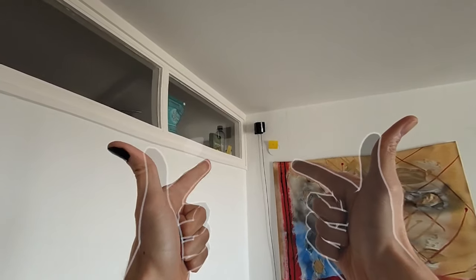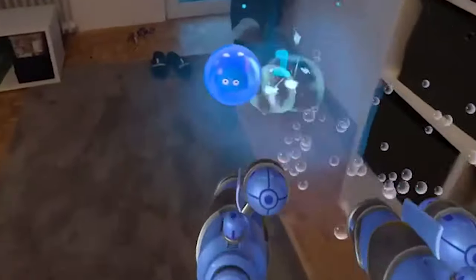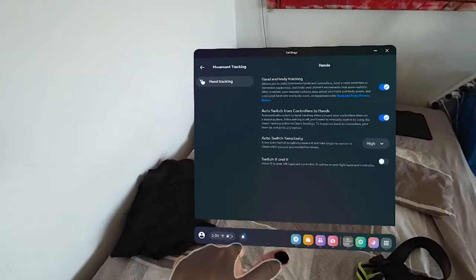What I think is absolutely amazing is the mixed reality of the Meta Quest 3. You can simply double-tap the right side of the Quest 3, and from there you are able to see the actual room while still playing VRChat. It's amazing!